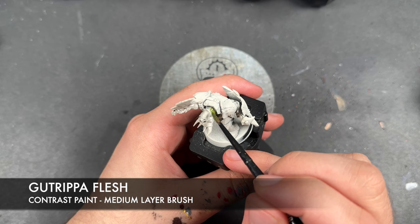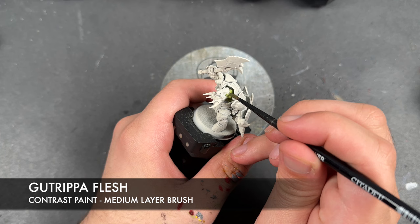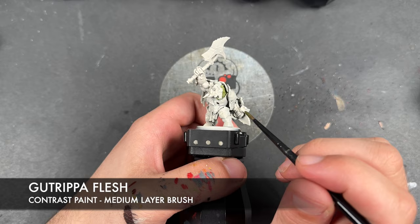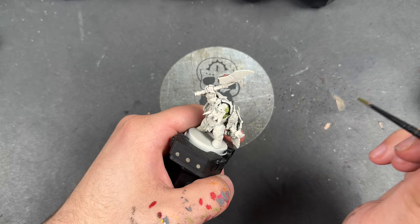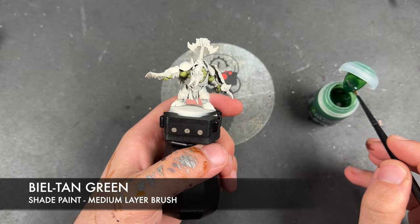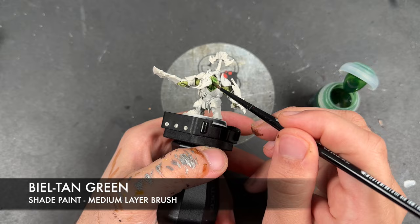One thing to definitely watch out for is their ears, because it's always the easy one to forget. So with that all done, it might seem weird to do this now, but what we're going to do is take some Bale Tan Green and use this to shade all of the skin. We're doing this nice and early so that if we do make any mistakes, we can always clean them up. It also just gets it out of the way.